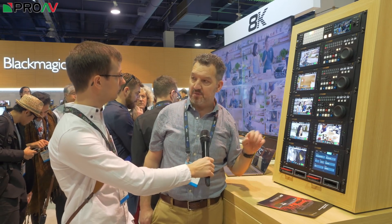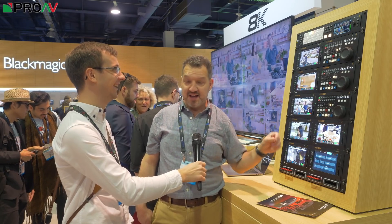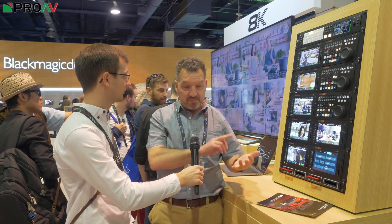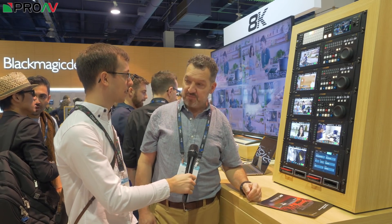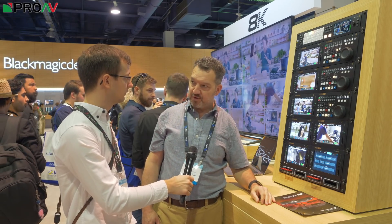The new ATEM Constellation 8K mixer has got up, down, and cross-conversion on every channel, which makes it incredibly flexible — at trade shows it doesn't matter what format your camera is set to, it's always going to work when you plug it in. It's also got very high-end chroma key, which is only just starting to be built into other switchers. So yes, there's better chroma key, better audio mixing, up-down cross-conversion, and 40 inputs and 24 outputs. You may not need all of that for every scenario, but this is a very future-proof vision mixer.